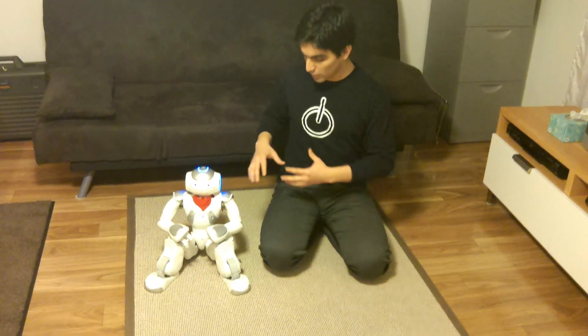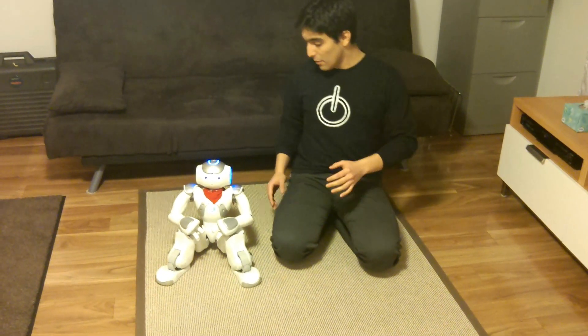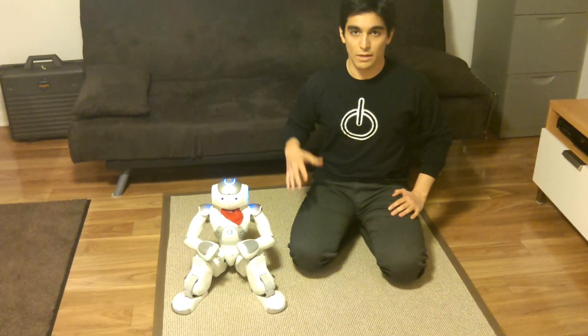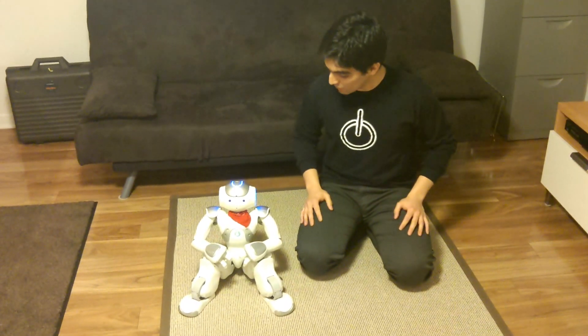It's also useful if you're working with NOW to be able to get it to do basic things like sitting down and standing up. I have the behavior loaded as a startup behavior, so when NOW boots, it will load that behavior.